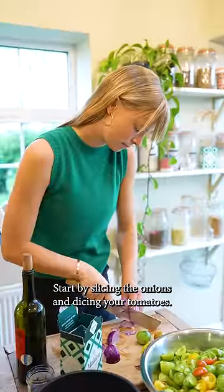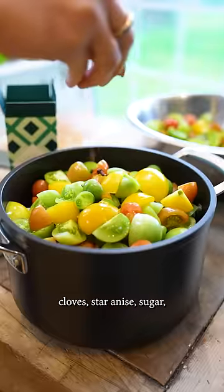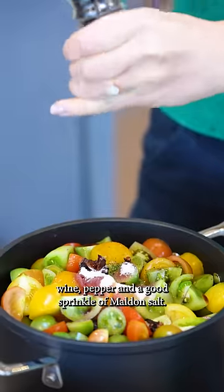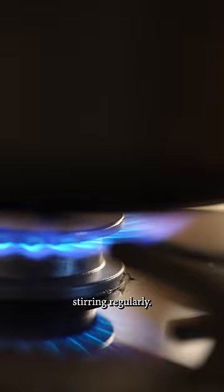Start by slicing the onions and dicing your tomatoes. Put both in a pan on a low heat along with the cloves, star anise, sugar, wine, pepper, and a good sprinkle of Maldon salt. Slowly cook the ingredients on a medium heat, stirring regularly.